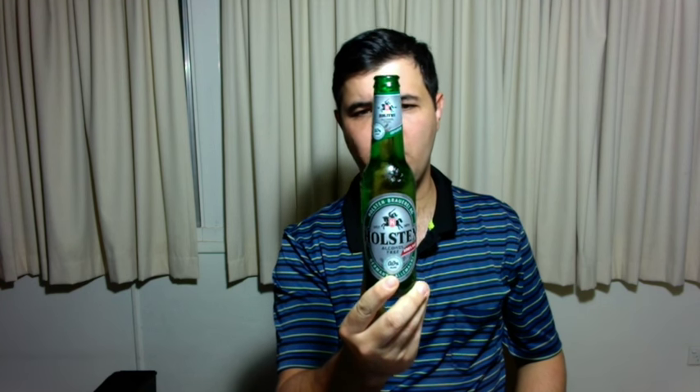This beer is imported into Australia by the Coopers Brewery. The actual owner is the Carlsberg Group — they actually own Holston. Holston do normal beers as well as the Pilsner. This is a Pilsner style lager which is 0.0%.